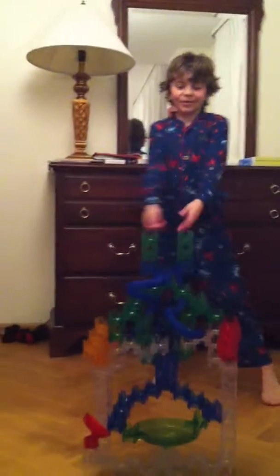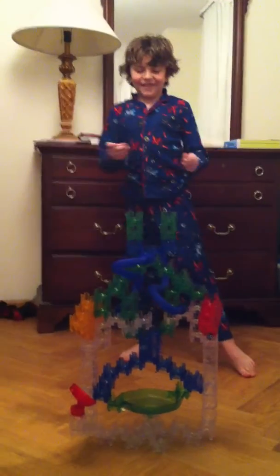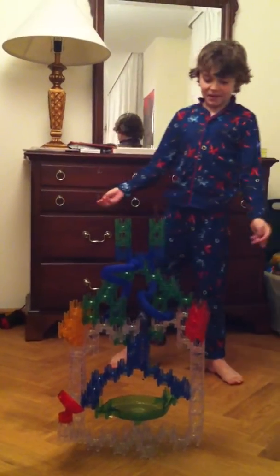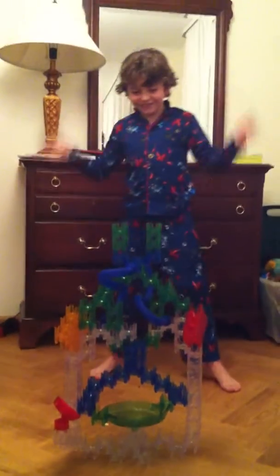Hi everybody, this is my marble room that me and the genius made. This is the first time we made this big thing, so we hope it works and we're going to test it out right now.